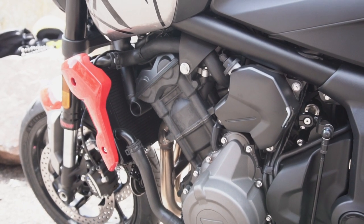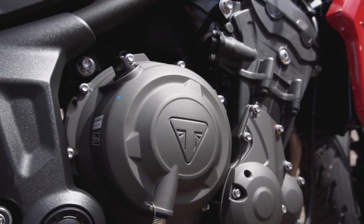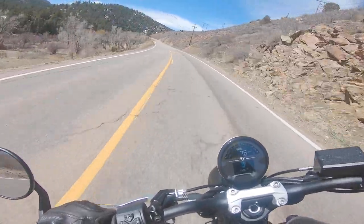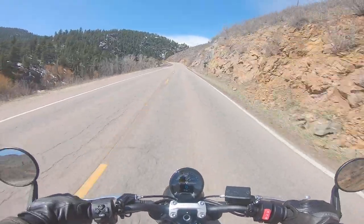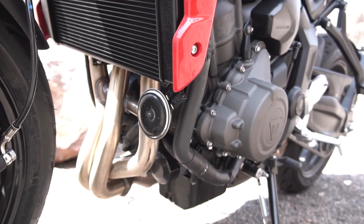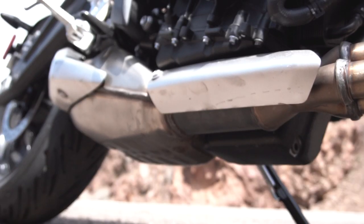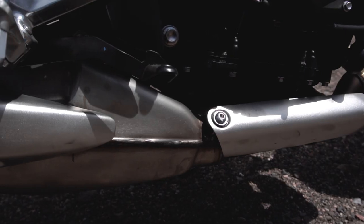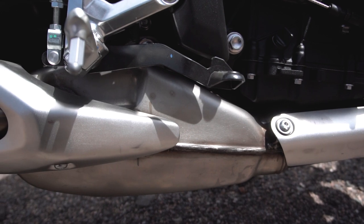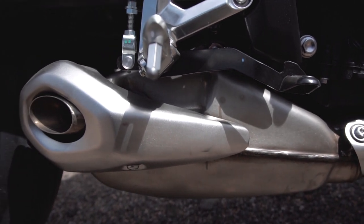Below the tank sits the Trident's standout feature: a 660cc dual overhead cam inline triple-cylinder engine. At this time, the Trident is the only triple-cylinder motorcycle in this displacement class, offering a unique balance between the low-end grunt of a twin-cylinder and the high-revving power of a four-cylinder. It makes a claimed 80 horsepower at 10,250 rpm and 47 foot-pounds of torque at 6,250 rpm. Moving that power along is a six-speed transmission with a slip-assist clutch. The Trident is Euro 5 emissions compliant, and because of the exhaust design, slip-ons are not really an option — a full aftermarket system is needed to uncork it. Though if that's not possible due to expense or local laws, the bike still sounds pretty good in stock form.